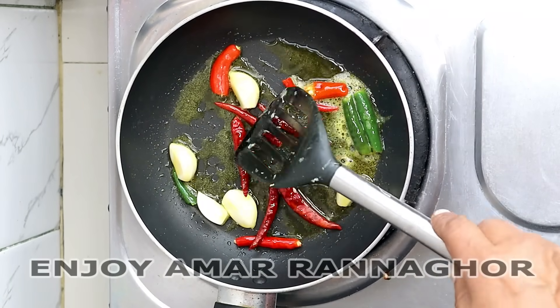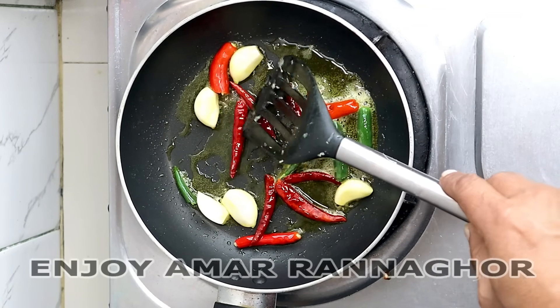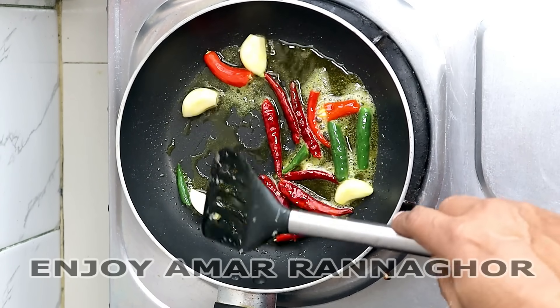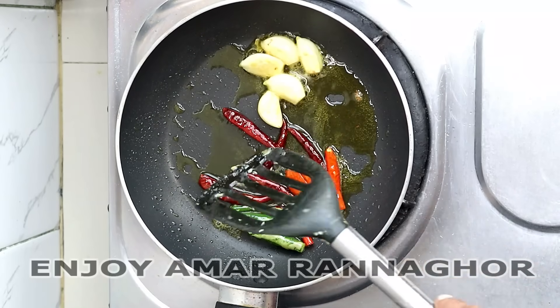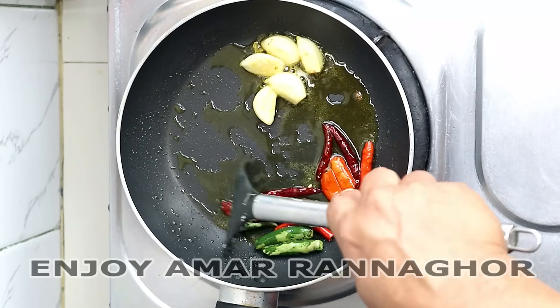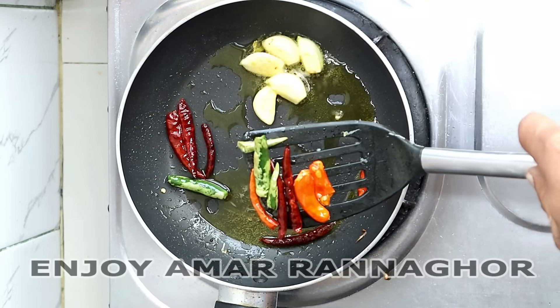I have one story I cannot see — we are using the color of the green color, and we are going to make a white color. The color of the green color is available and we are going to make a white color.